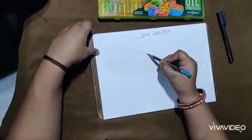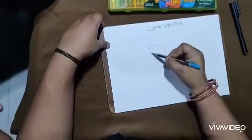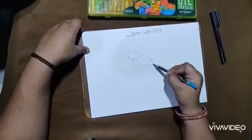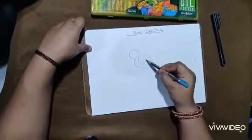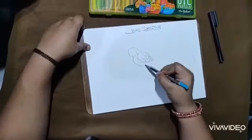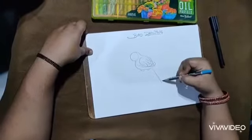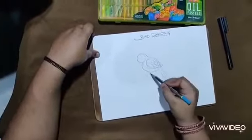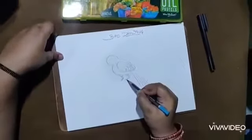First I'll draw a circle, then an oval, then a rectangular shape. After that I'll give the shape of the body of the bird. I'll also draw some wings and a tail.